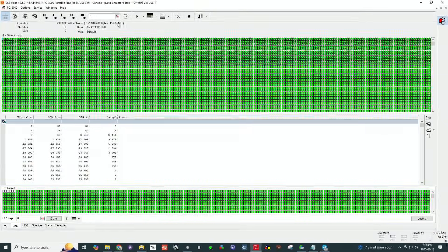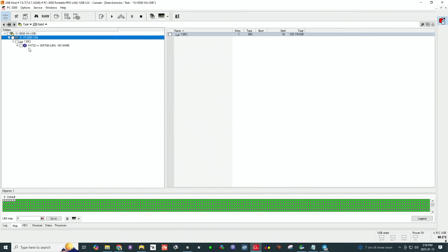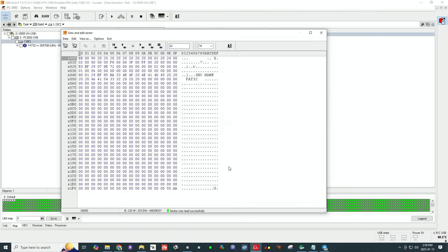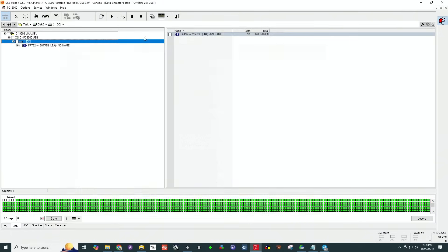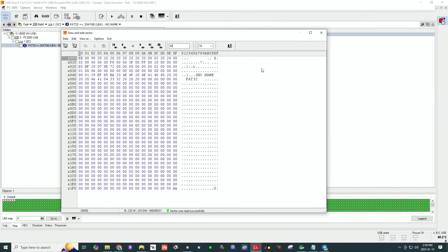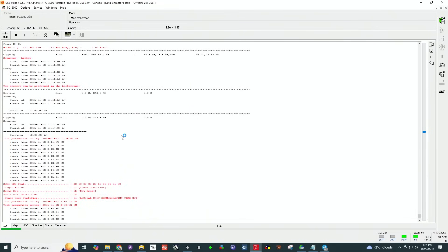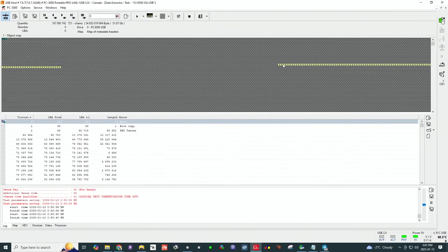I already have a task open — this is the actual task right here. I was able to read 116 megabytes of stream information from the beginning. It does show the boot sector, the drive, and the partition. We were able to get a map of all the used sectors. Up to the point where it goes red, it captured all the needed information. These are the yellow sectors I was referring to — we're going to leave them the way they are for now.